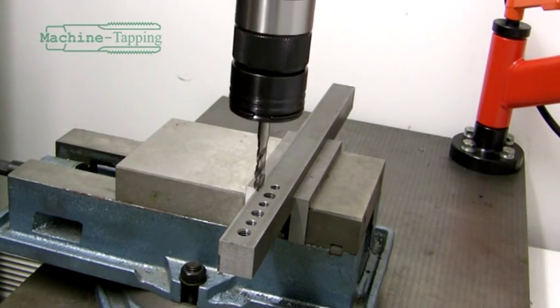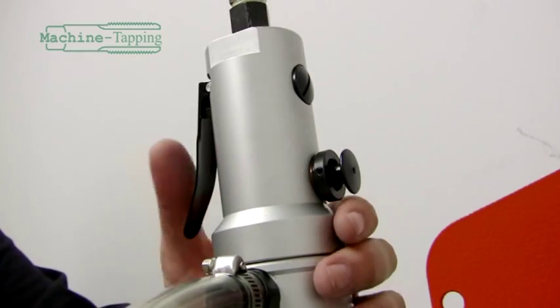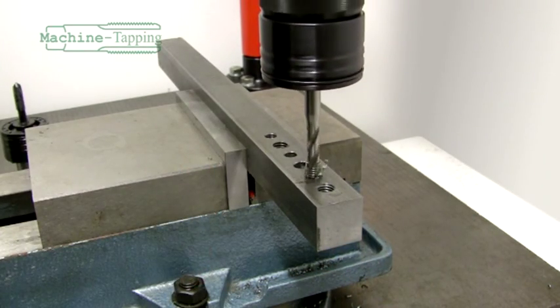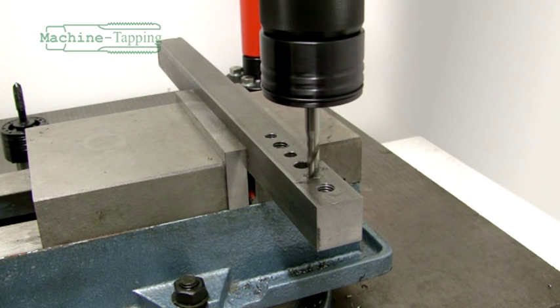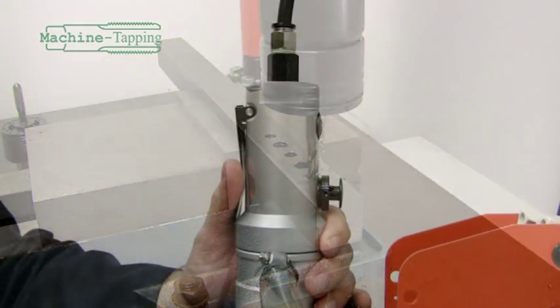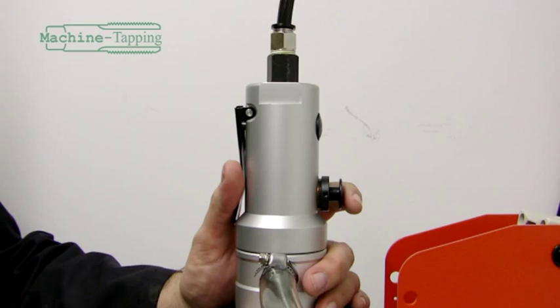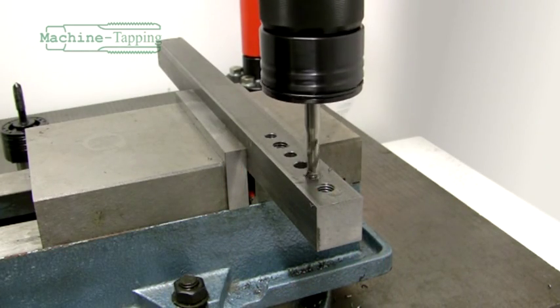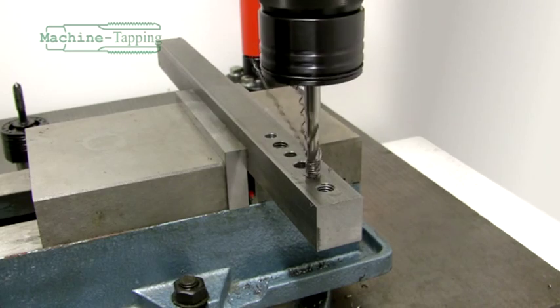As before, manoeuvre the tap into place above the hole and press the paddle lever. Lower the tap into the hole and begin the thread cutting process. Once the tap reaches the bottom of the blind hole, the clutch will slip and the tap stops spinning, even with the motor still activated. With the hole successfully tapped, you can now reverse the tap out by continuing to hold the front paddle lever and pressing the reverse button on the back of the motor.